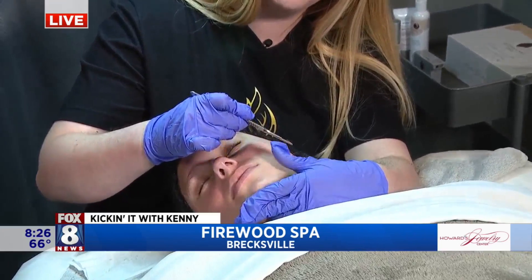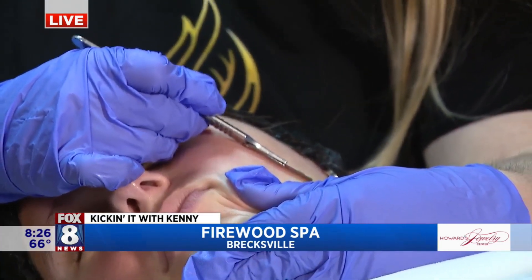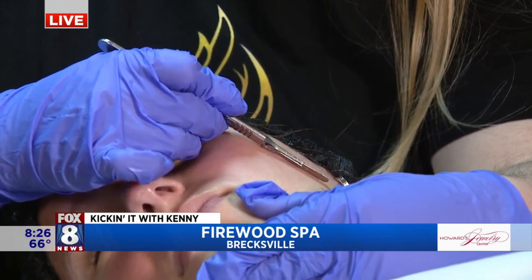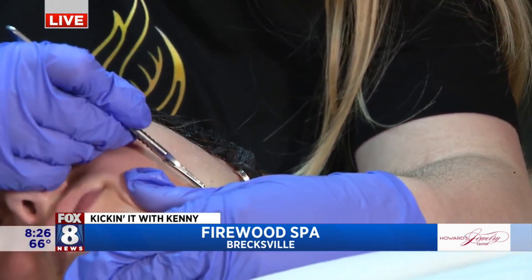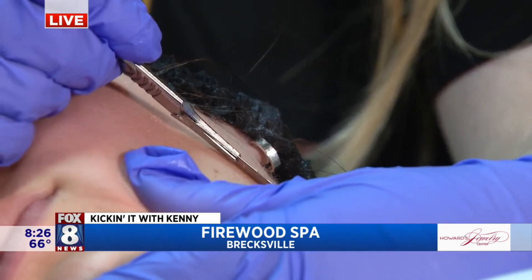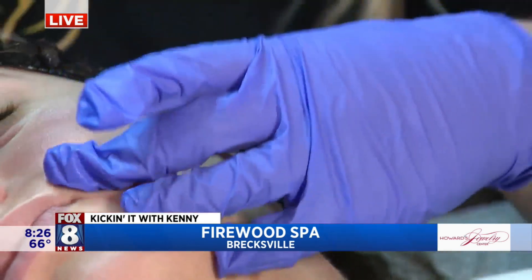Dermaplaning is a manual technique of exfoliation using a surgical blade. What it does is remove the dead skin and vellus hair off of your face, reducing the appearance of fine lines and wrinkles, and making for an overall greater skin complexion. Even as young as Brooke is, you can actually see that little layer of skin coming up. Pretty amazing!